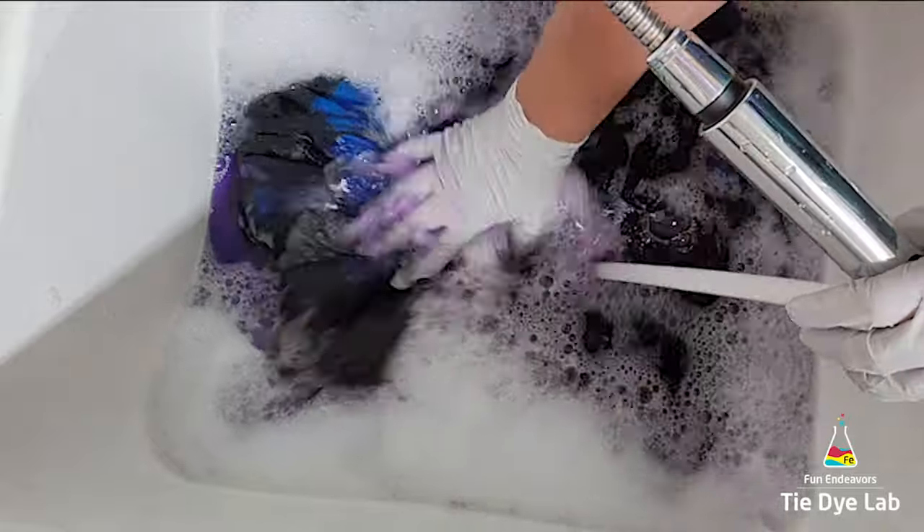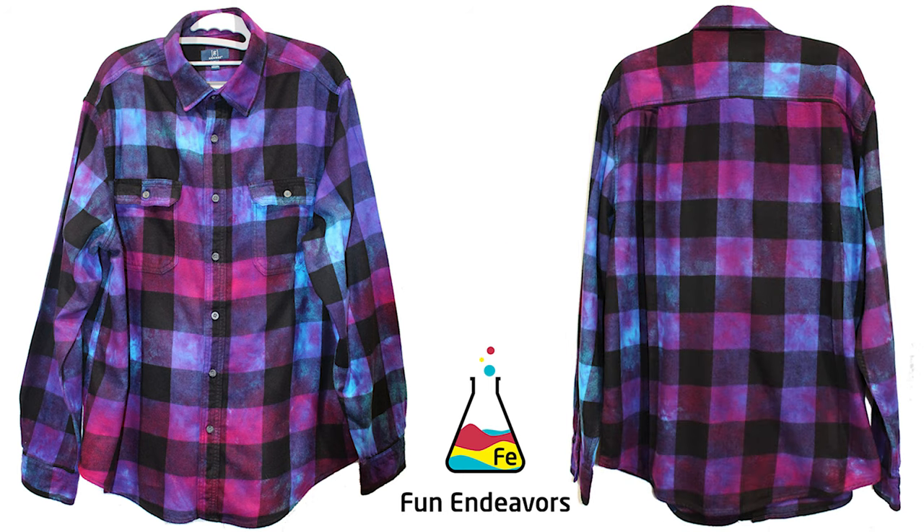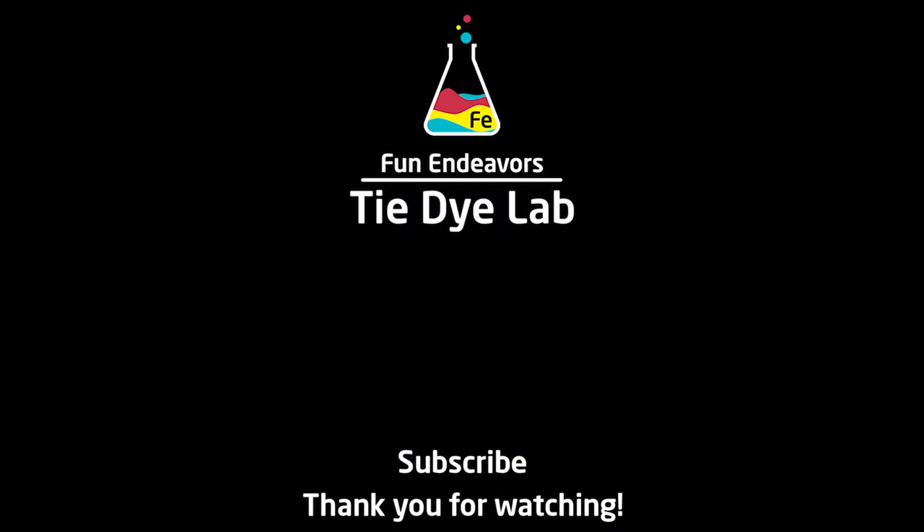Then after the shirt was washed and dried, this is what it looks like. So what do you guys think? I definitely like this shirt a whole lot better than I liked the last one. I think the bright colors look really good up against the black and the three colors work well together. I also got really good color saturation, which I definitely would have expected after using as much dye as I had to use. So I think that liquid dye is more the way I need to go with these flannel shirts. Drop me a comment down below and let me know your opinions about this shirt. I sure would appreciate it if you would like the video and subscribe to my YouTube channel. Thank you all for watching and I hope you have a great day.